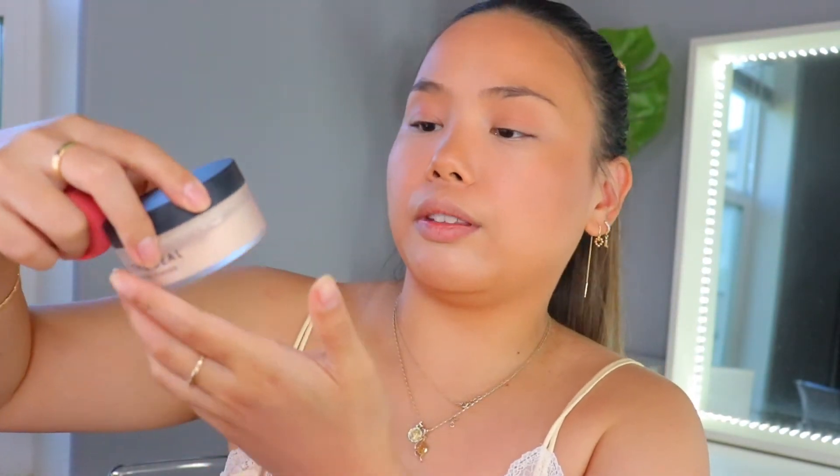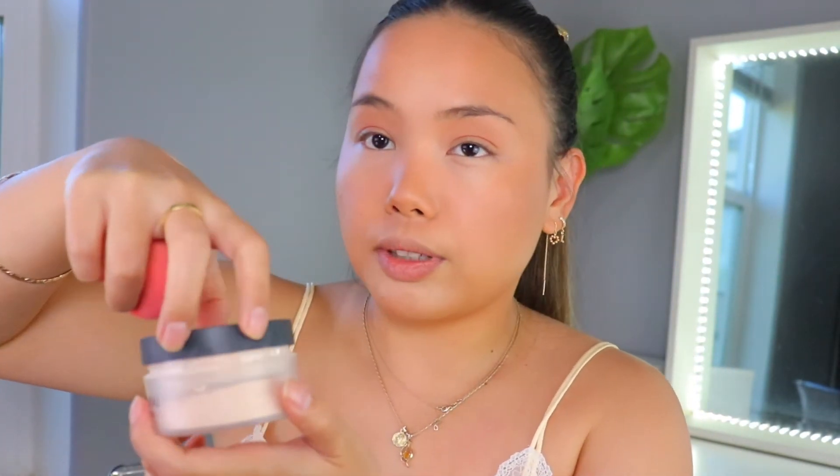Next, I'm going to go in with the Lawless Seal the Deal Translucent Setting Powder. I'm just going to set my under eye because I did put concealer there and it's going to move on me. And then whatever is left, I kind of just push all over the skin. Clearly, I did my brows off camera.